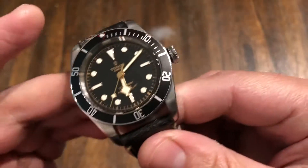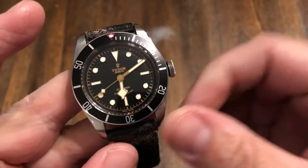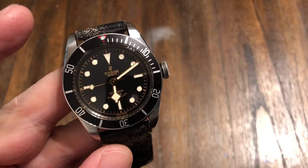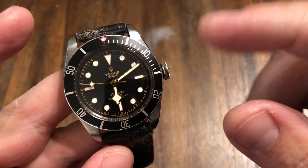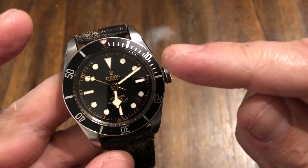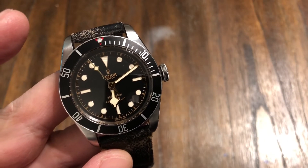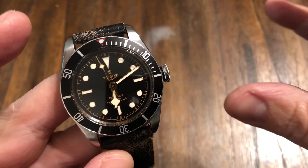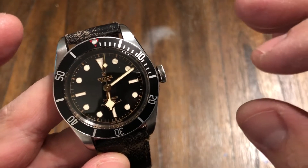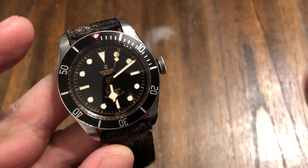It's running a 2824 ETA movement, which Tudor goes through. I believe they changed the balance out to a free-sprung balance. Keeps very good time — this one's like plus one a day. I had the red version a long time ago, probably back closer to when it was released, and that was a good timekeeper as well. Tudor really modifies these 2824 movements very well, making them an excellent timekeeper.